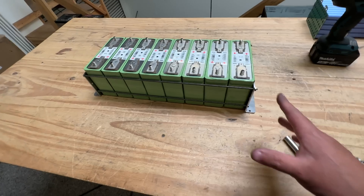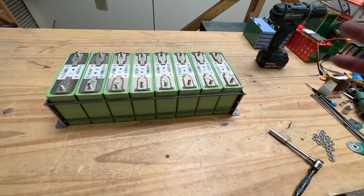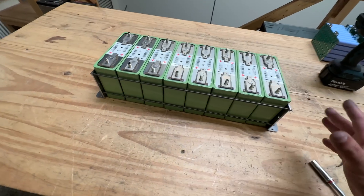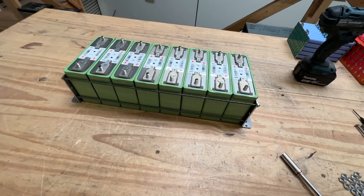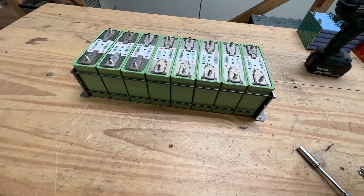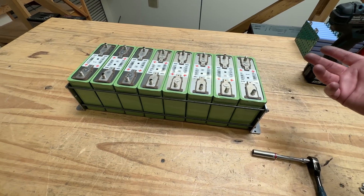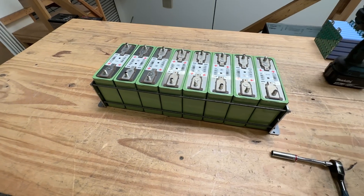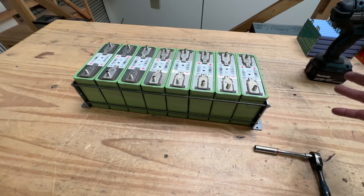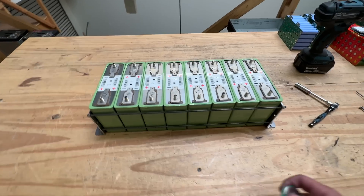Now just tighten the nuts. Since there's no spec sheet, we don't know the exact compression required — whether it's 2 pounds, 10 pounds, or 20 pounds. Right now we're just compressing them enough so they're secure and don't move around, so you can move the battery pack as a single unit without the cells sliding.